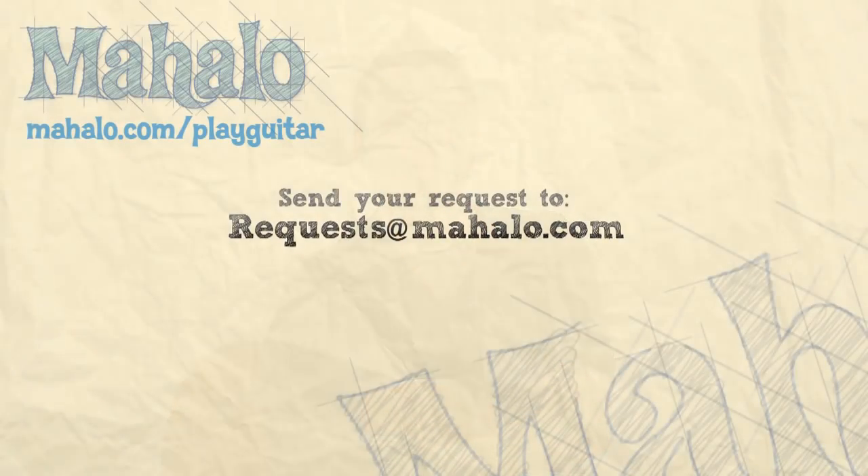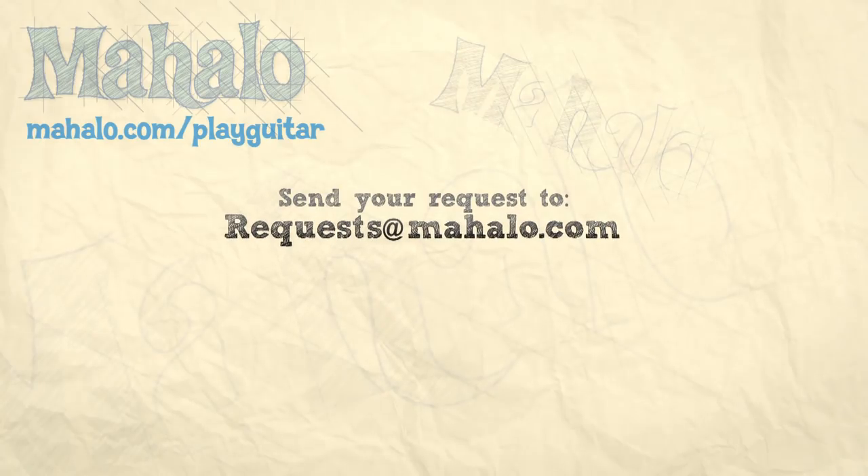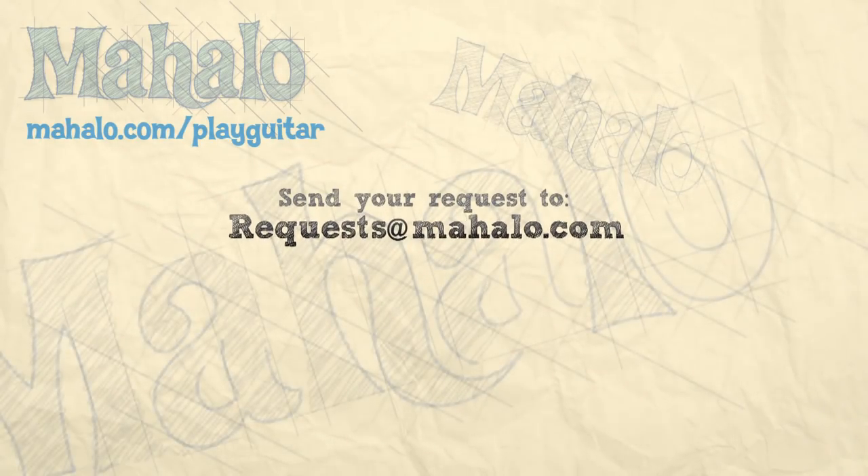Hey guys, my name is Brandon Slavinsky. Hope you enjoyed learning with me today. If you want to learn more, check out our other videos. And if you have any requests, send them to requests at mahalo.com. We'll see you next time.